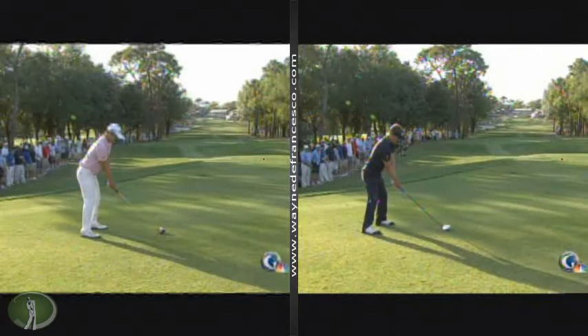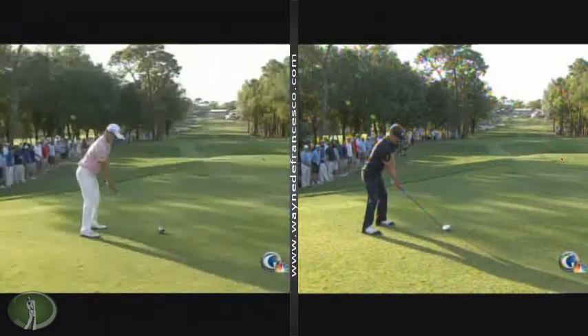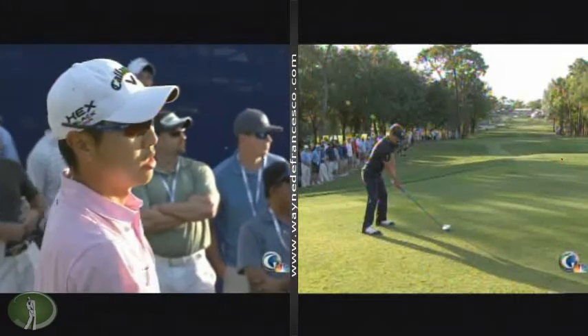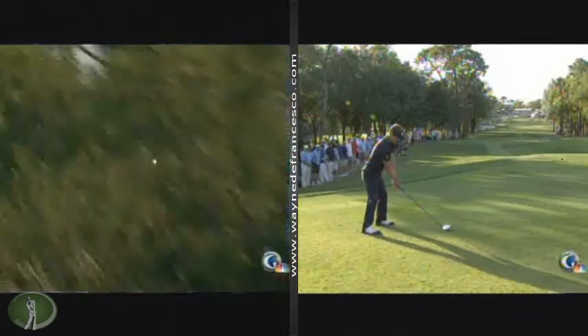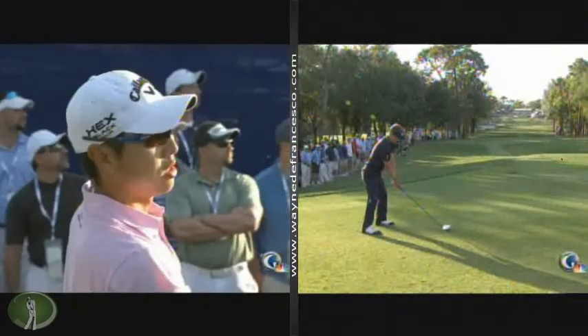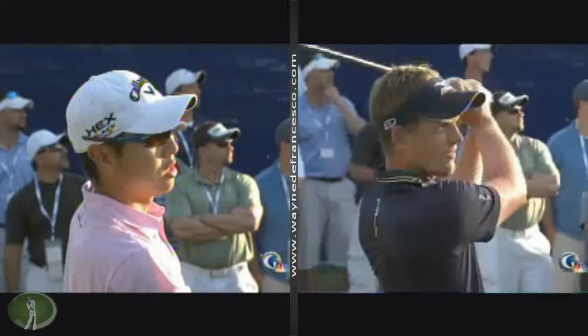These guys played real nicely. Sang Moon Bae and Luke Donald, who eventually won the tournament — I wanted to show you their swings. Also look at Robert Garrigus, Ernie Els, and Ken Duke. Just comment a little bit about a couple of things. Something I've been doing recently is focusing on the takeaway and what starts the swing. For the longest time I had pretty much gone along with conventional golfing teaching wisdom, which says that you initiate the swing with the upper body and the lower body is pulled along into the motion by the twisting of the upper trunk.